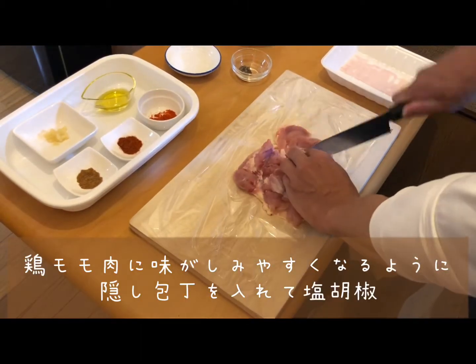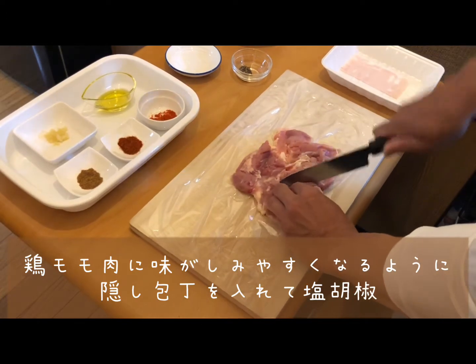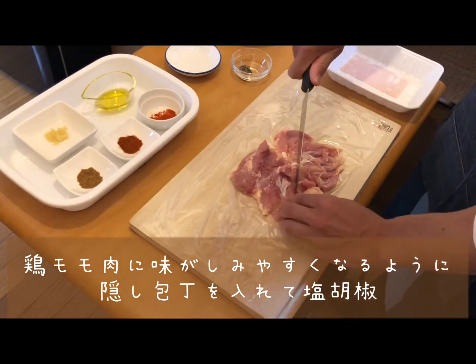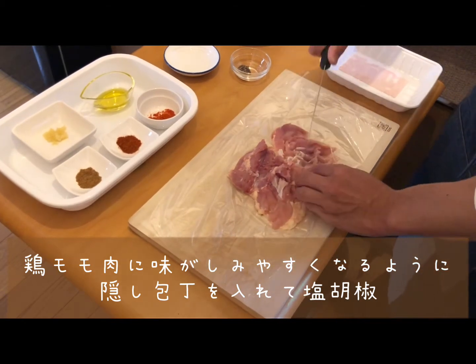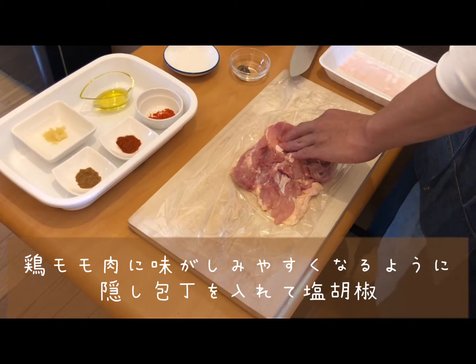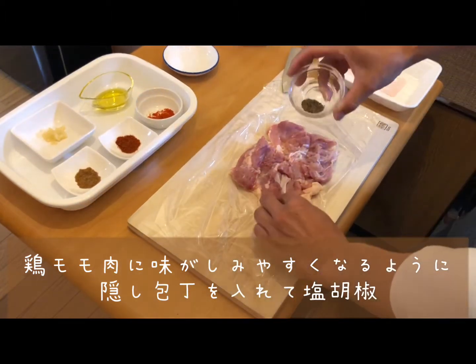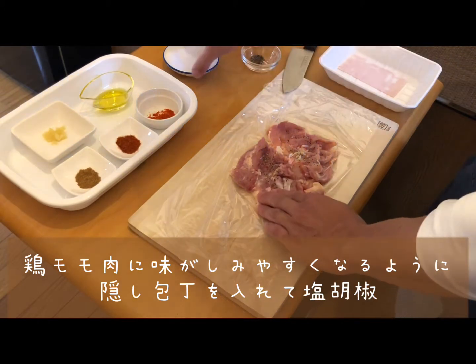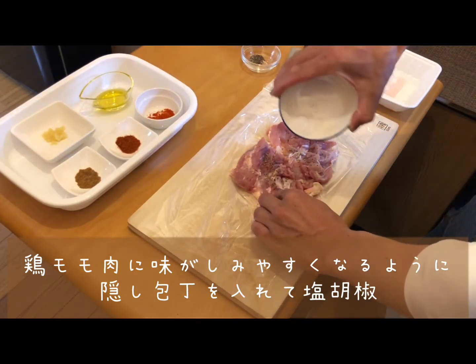First, we apply some invisible cuts into the chicken. This will help the chicken to soak in the spices. Then sprinkle some salt and pepper on both sides of the meat.